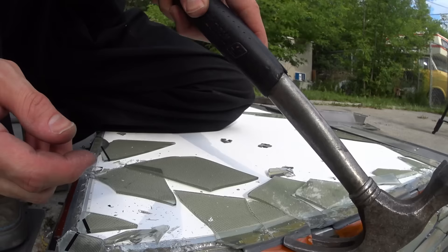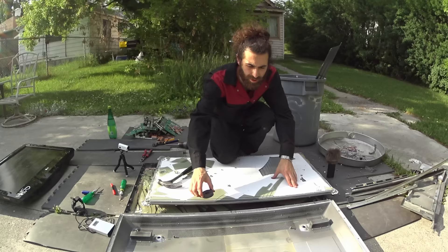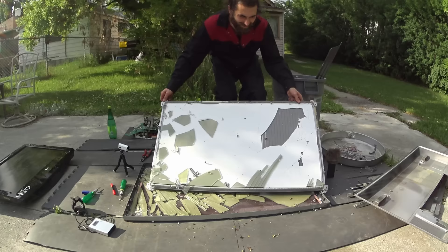I should definitely be wearing safety glasses. Also aluminum.